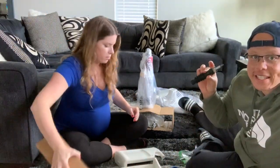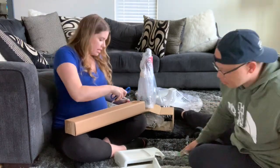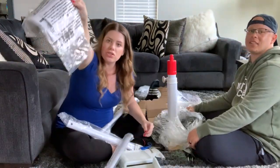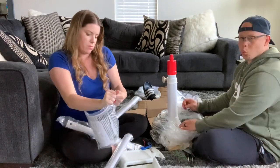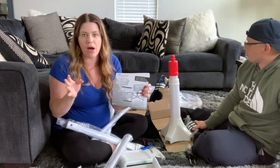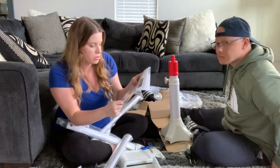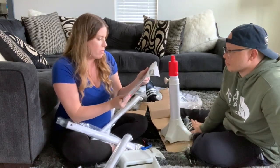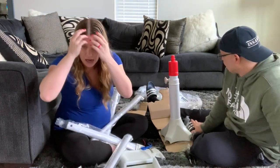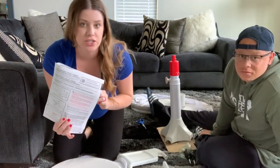So far we've needed scissors, and a screwdriver will be necessary too. I didn't see any instructions at first, but they were attached to the box — don't worry, I'm on it. There are going to be five screws. We got the Halo BassiNest Swivel Sleeper — there are a couple of different Halo models. They have a lower-level one, one that plays music, and we got the one in the middle. We didn't need vibration or sounds since we have a sound machine — we just wanted the swivel next to our bed.